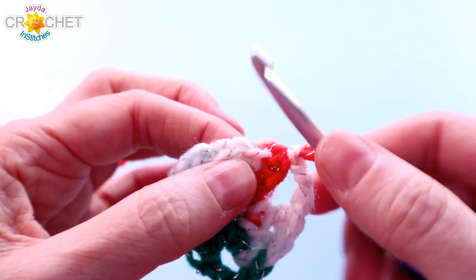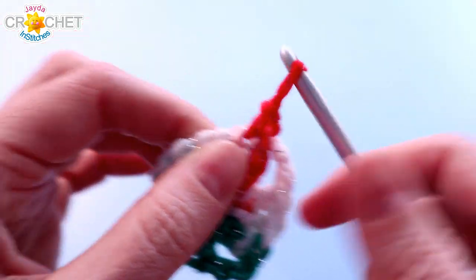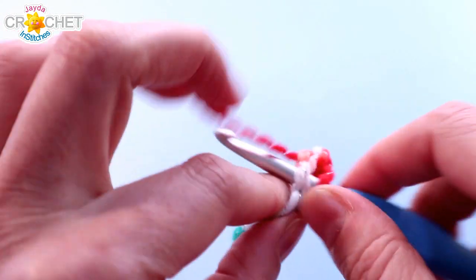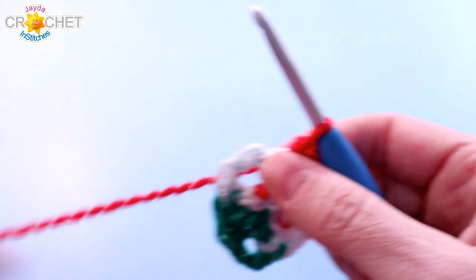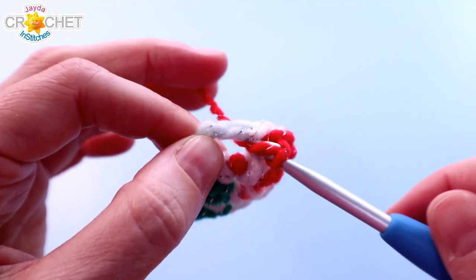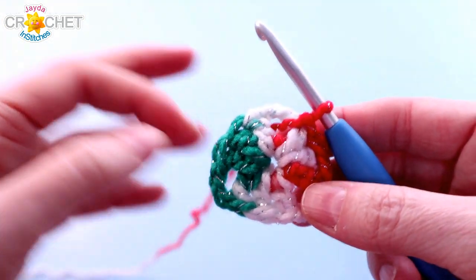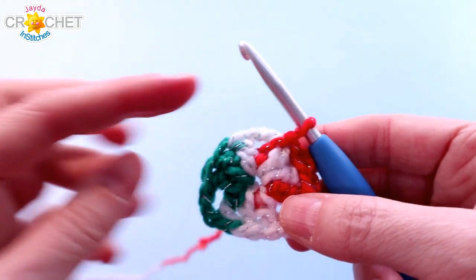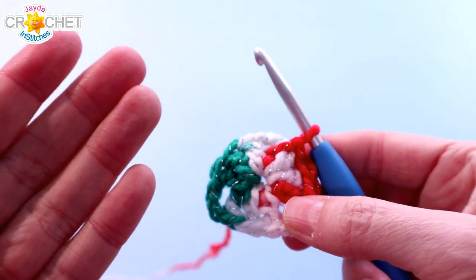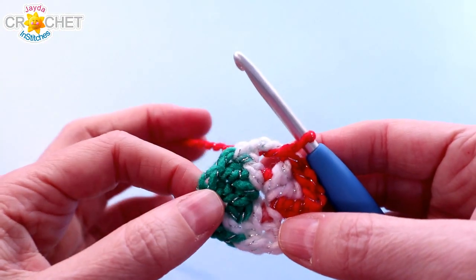At the end of every row, I like to slip stitch across the next two double crochets — these are just the double crochets that were part of that first shell — and then slip stitch into the corner space. This allows me to start in a corner. It also keeps me going always in one direction, which keeps the fronts of my stitches always facing the same direction, so I have a right and a wrong side to my granny triangle.